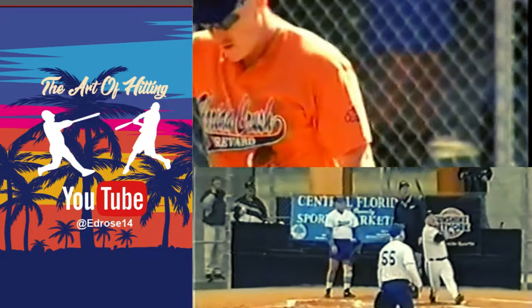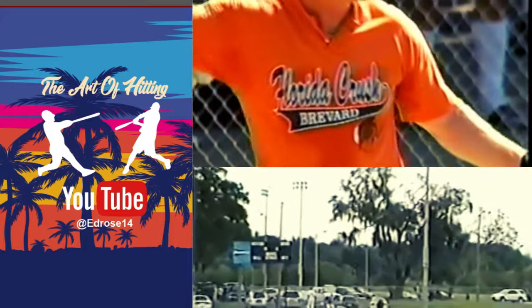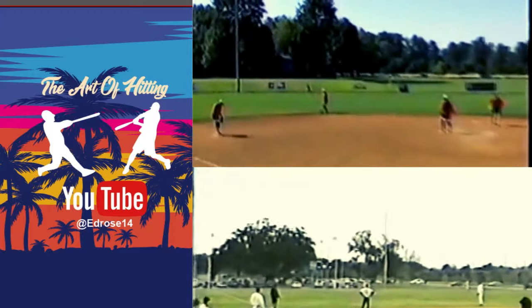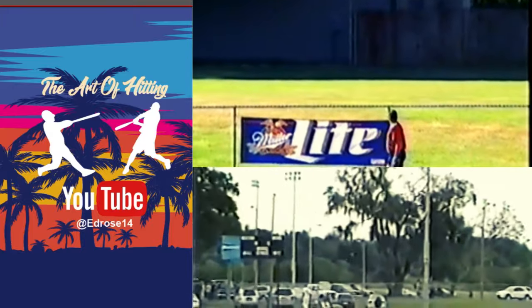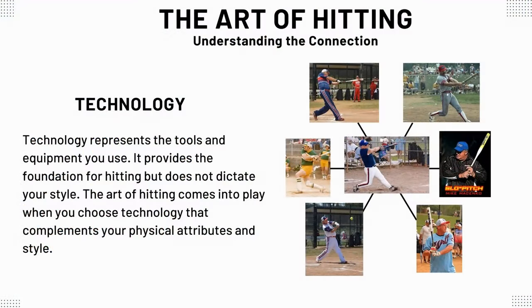Welcome to the Art of Hitting channel. Today we're going to talk about the technology and the concept of Art of Hitting by reviewing the Combat bat again. We have myself, Ed Rose, interviewing my son Scott Rose, who's one of the big hitters in our club and can hit it a long way — he's got a range from .350 to .400 for sure. Technology is a very important aspect of the game, and the bat is the technology. A good bat is the key to a good mentality in hitting. Let's see Scott work out this Combat bat.